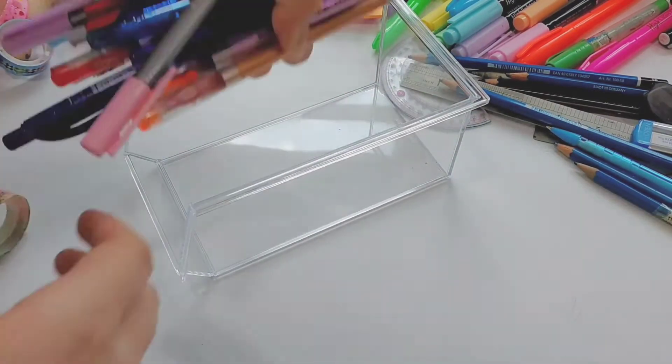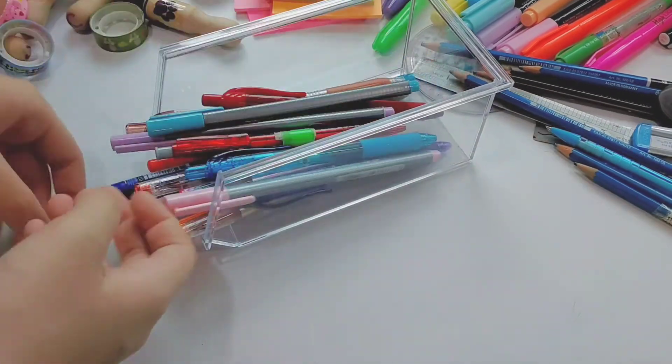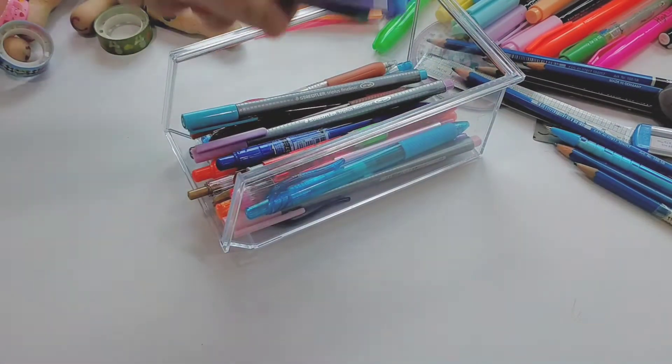I bought this container from Daiso and I am planning to put all of my colored pens into this transparent container.